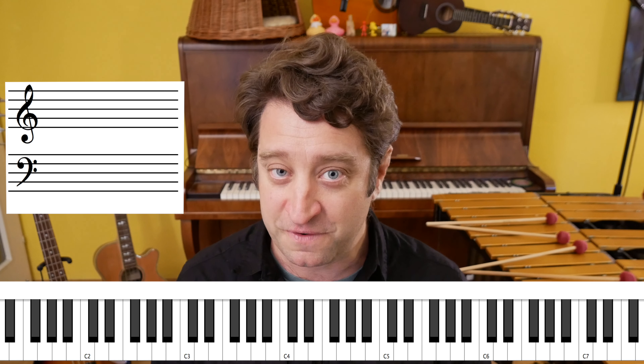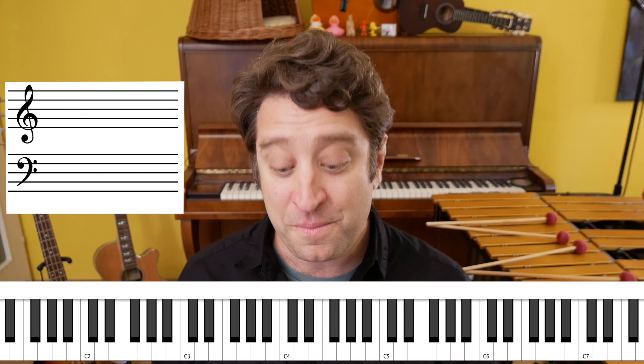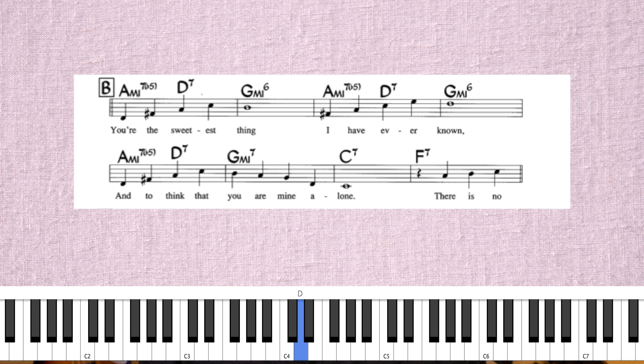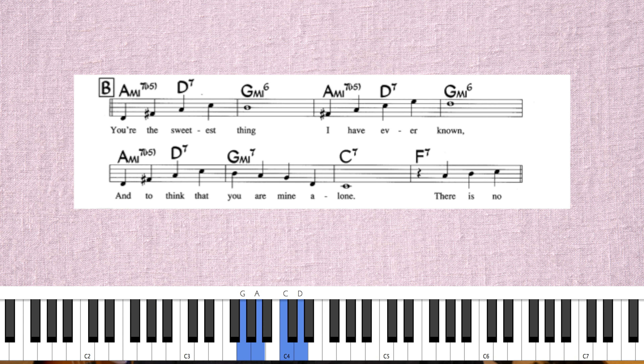Now let's talk about the bridge. The melody goes like this. The chords are sometimes A minor 7 flat 5 to D7 to G minor 7; other times you'll just get D7 to G — either one is fine. I'm going to use the first one to harmonize, so it's C7, F7.